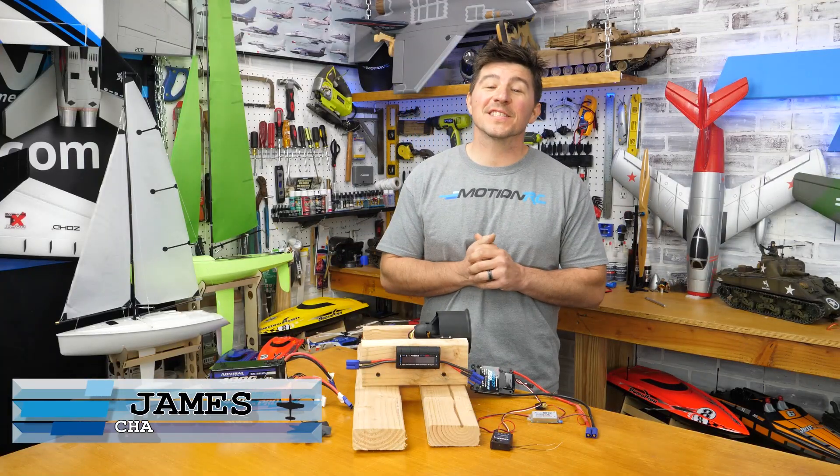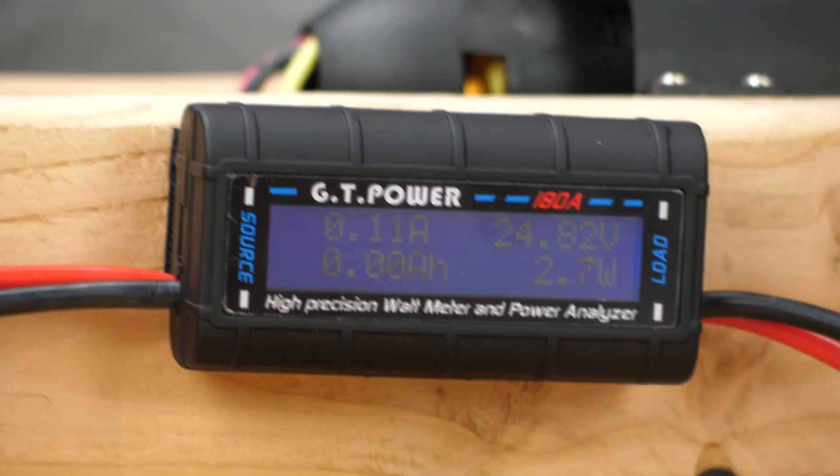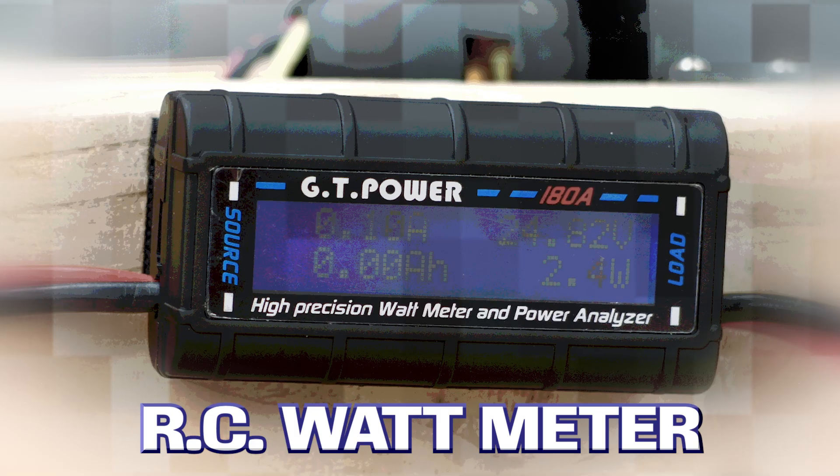Hello, hobbyists. Welcome back to Motion RC. I'm James with another quick tip. Today, we're going to be talking about a watt meter, namely a watt meter that's going to be used in RC electric aircraft.